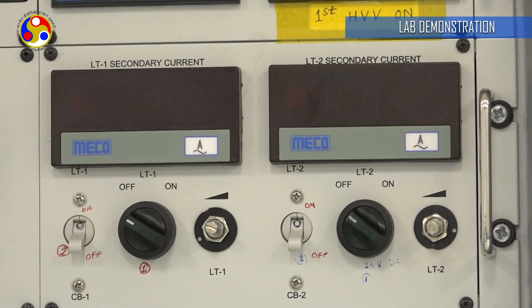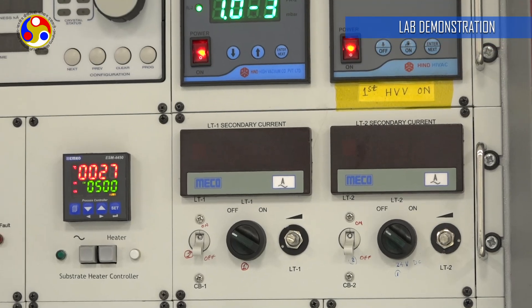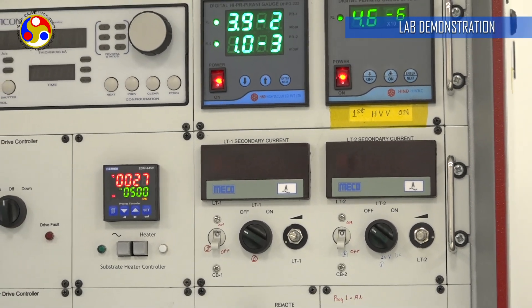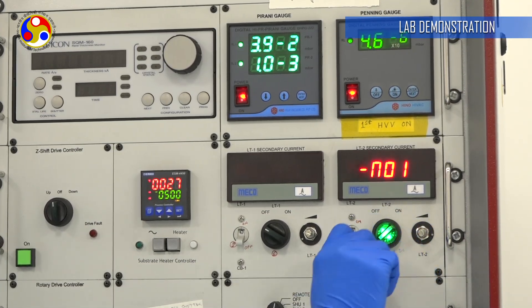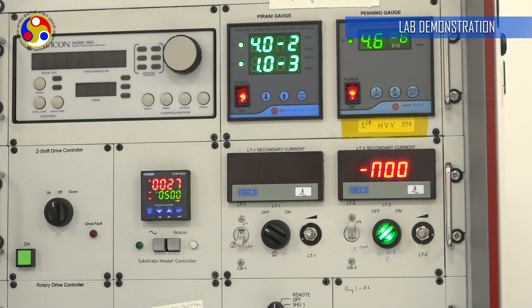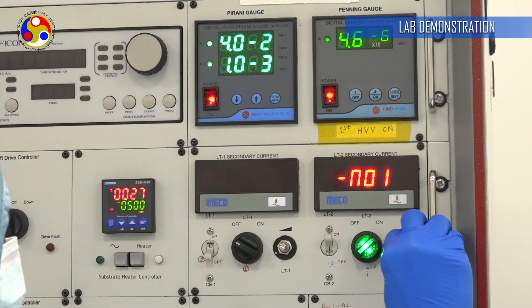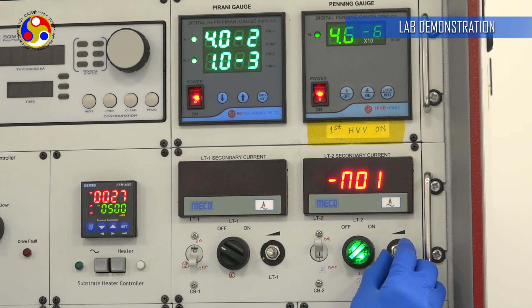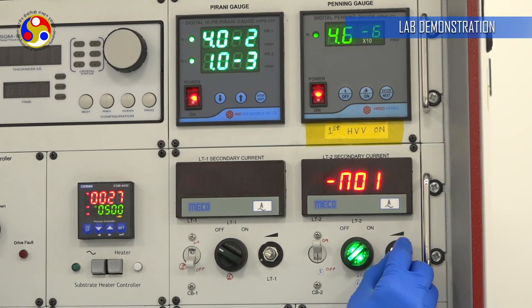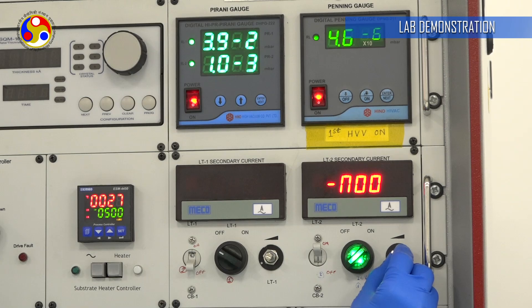The required pressure has been reached: 4 × 10^-6. Now we can go for the deposition process. We are using resistive heating to deposit the material. I am now giving current to the filament. We need to increase the current very slowly with a slow ramp; otherwise the filament will get damaged and we will not get good deposition.